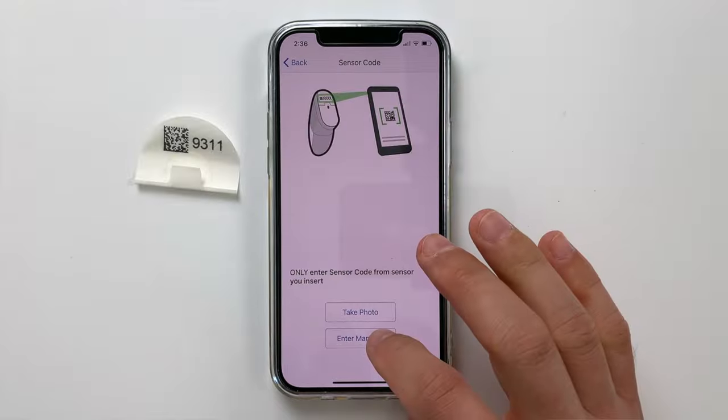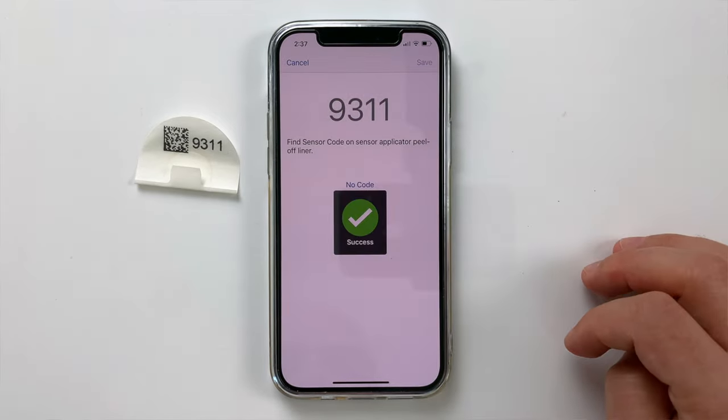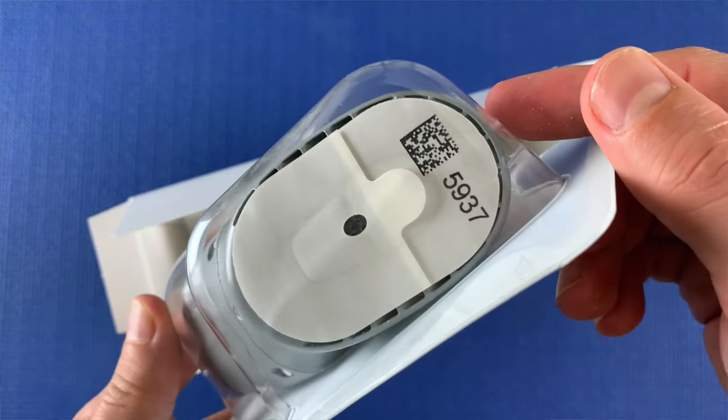No matter if you use method one or method two, after you've waited 20 minutes you need to activate the sensor in the Dexcom G6 app, just like you would activate a brand new sensor. You're going to need a four-digit sensor code. If you kept the code from the sensor you are extending, you can enter that one — it's not a problem to use the same code twice as long as you waited those 20 minutes. If you don't have the old code anymore, you can take a code from any other Dexcom G6 sensor, even from a brand new pack you haven't opened yet. The reactivation should work with any valid Dexcom code, but it will probably not work if you just make up a four-digit number, since that might not be a code Dexcom has ever used.